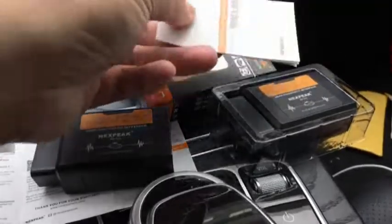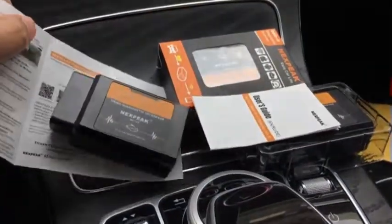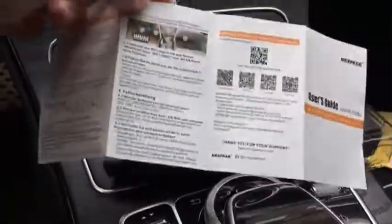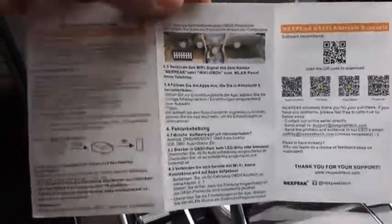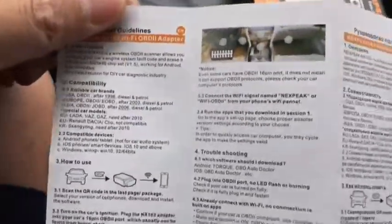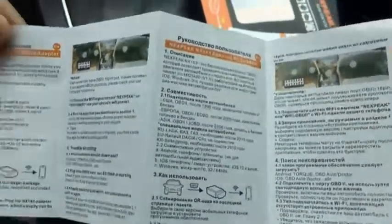As we take it out, we have the scanner and also a user manual which comes along in the package. Once we check the user manual, you'll find it's very small but pretty useful — it has software links and is a multi-language guide with English and Russian versions of the OBD2 user guidelines.